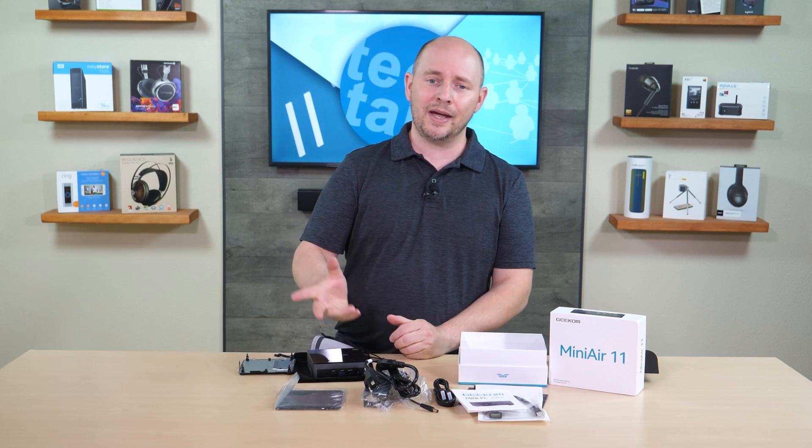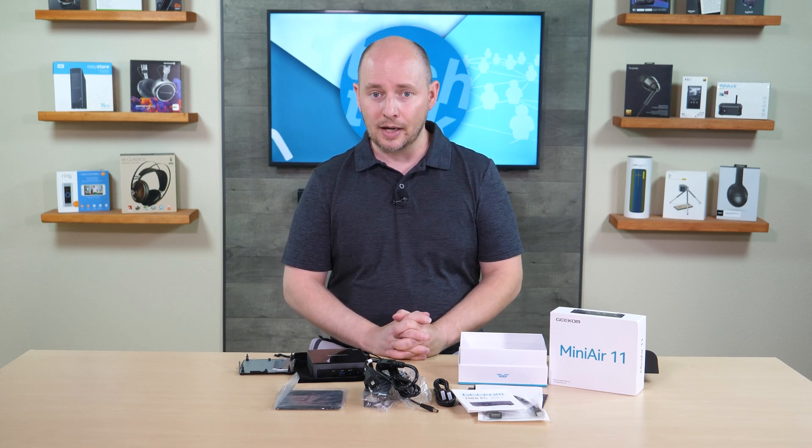So there you have it — the Geekom Mini Air 11 mini PC. Links to purchase will be in the description. A full review will also go up at plcnetwork.net — link in the description once it's available. Give us a few days to put it through its paces, and we'll share our complete thoughts on performance.